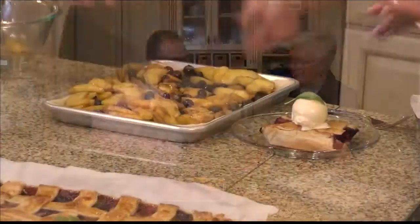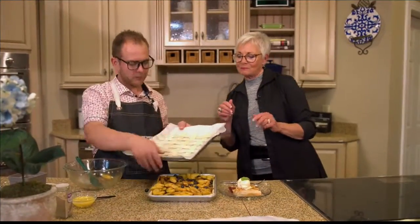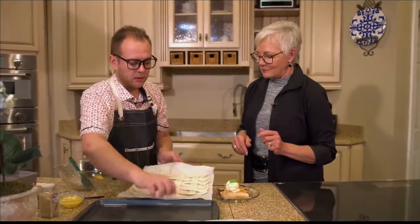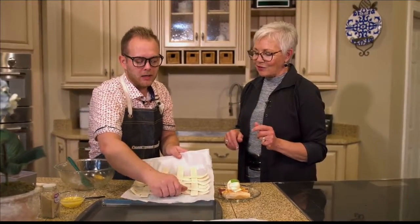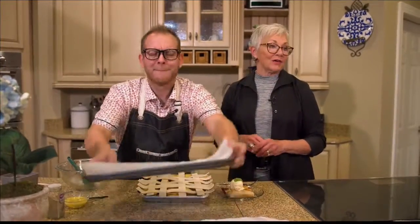So you just spread it all in there — no butter or anything else needed. Show off your little lattice work there. Easy lattice work — we're simply going to put it on here. You are not going to flip it over; you're just going to drag it off. Wow, would have never done that on television!